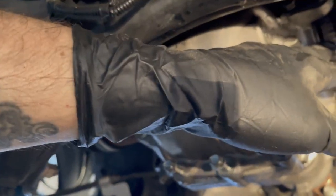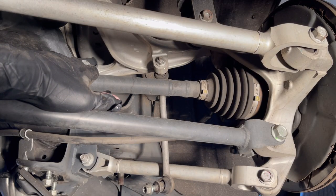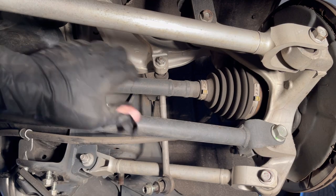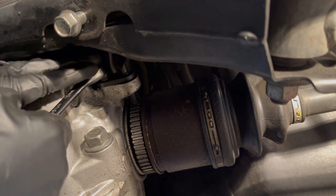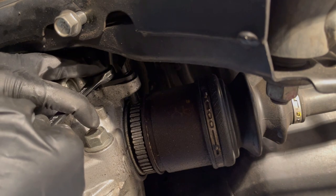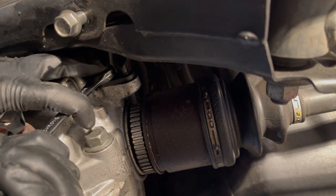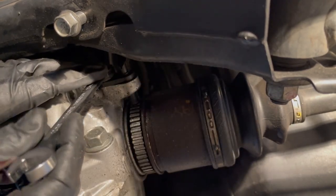Maybe even before we pull the axles out — I'd love to be able to pull the axles out without removing the rear hub assembly. I'm just going to go ahead and get these speed sensors out now. 12 millimeter, by the way.